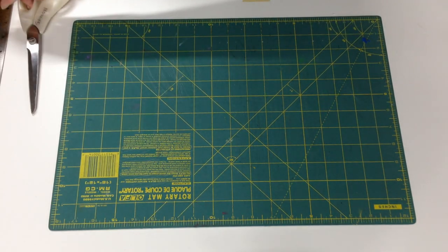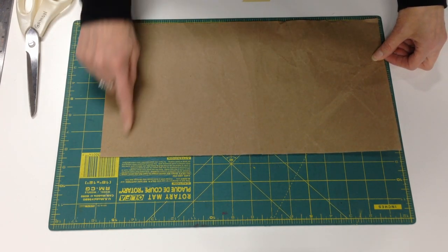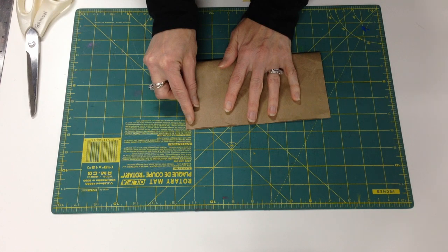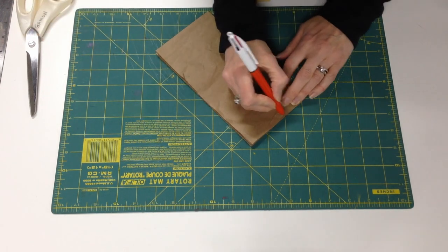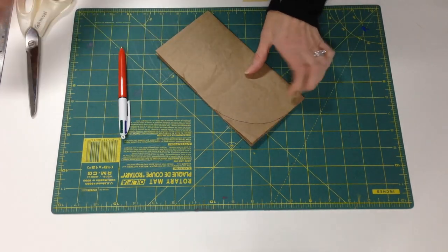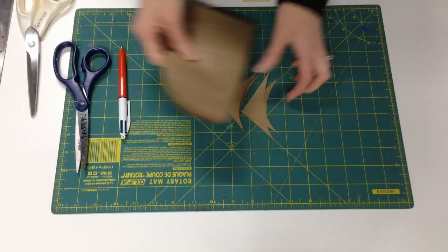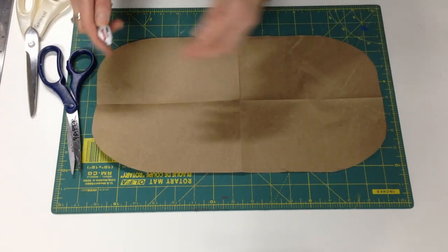So we'll start by making the template for the case. To do that, you'll need a piece of paper that's 16 inches long and eight and a half inches wide. Fold it in half crosswise and lengthwise. Then draw a line to round the corners a little bit to soften the edge of the case, and use your scissors to trim away the extra paper.